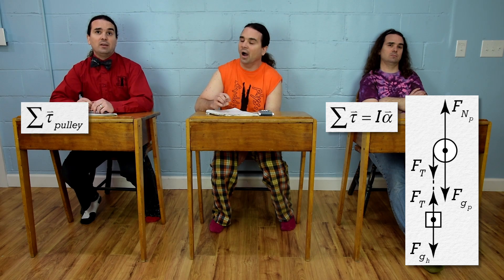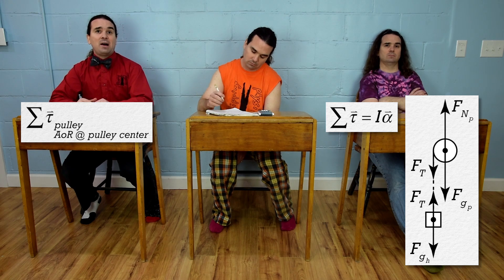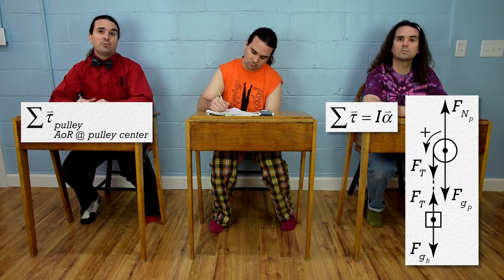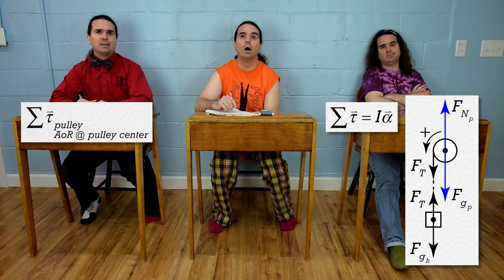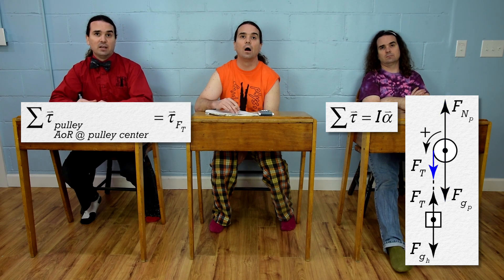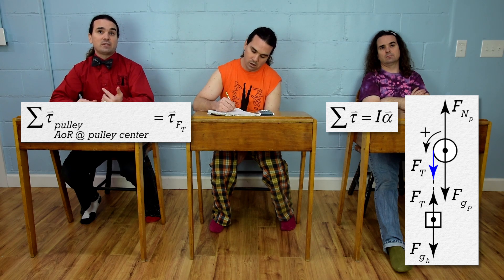The net torque on the pulley with the axis of rotation at the center of the pulley equals — let's define the positive direction as counterclockwise or out of the board because that is the direction the pulley will rotate. Both the normal force and the force of gravity which act on the pulley act right on the axis of rotation, so they will not cause any torque on the pulley. So the only force which causes a torque on the pulley is the force of tension, which we will measure with the force sensor. And it will cause the pulley to rotate counterclockwise or out of the board, so that torque is positive.